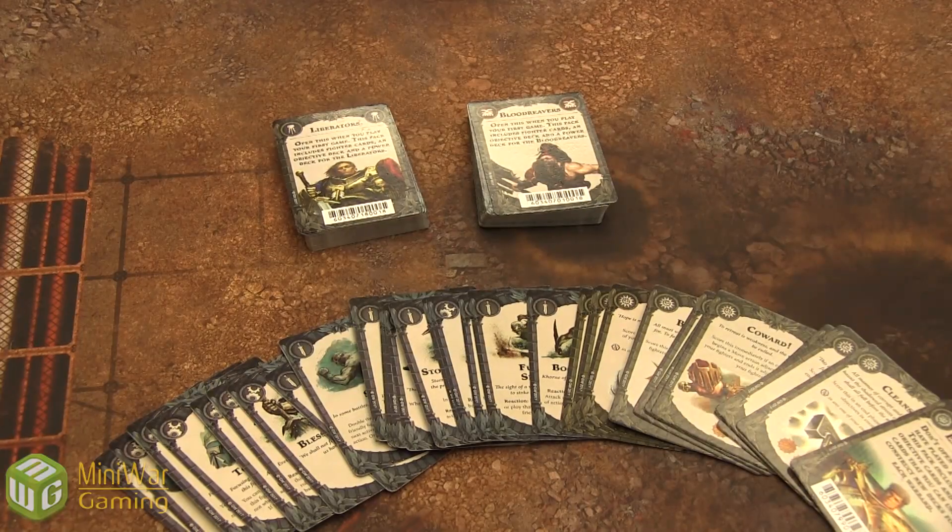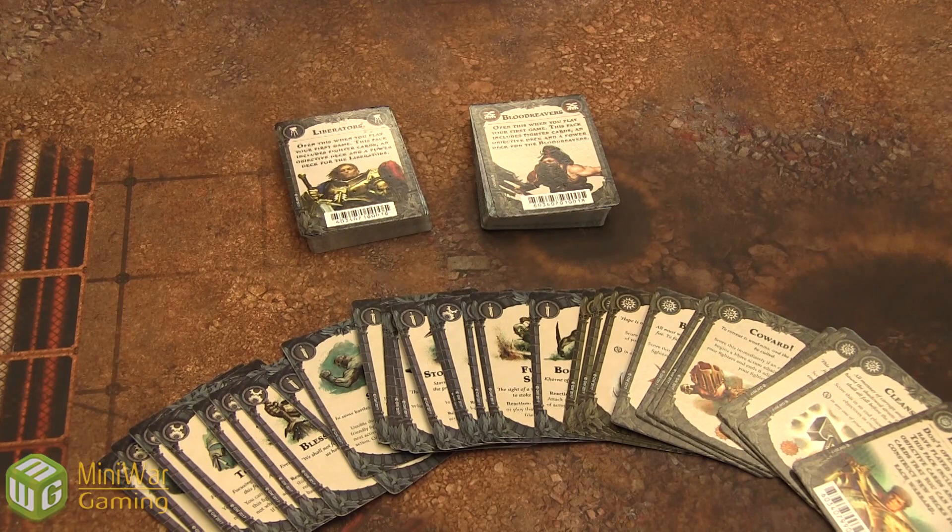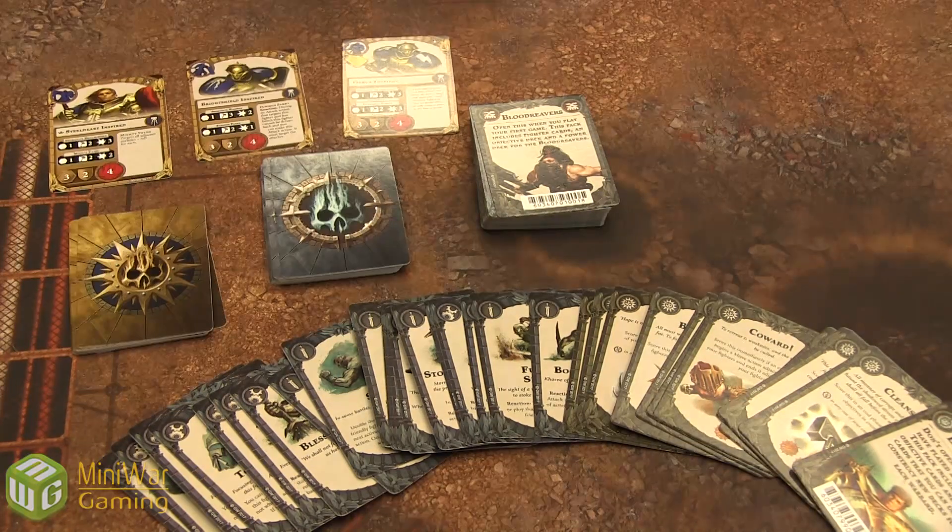Inside the box is also three decks of cards. One's labeled Liberators, one Blood Reavers, and the other is extra cards. Each of the decks are broken down into objectives, power cards, and character cards. The third deck just has objectives and power cards you can use to swap into your decks to make your decks more customizable.